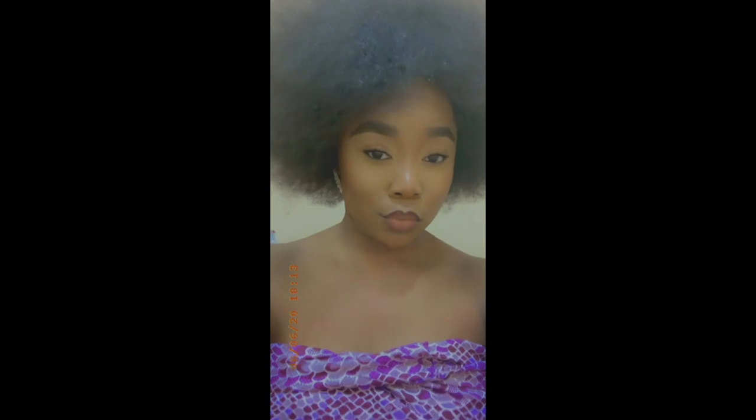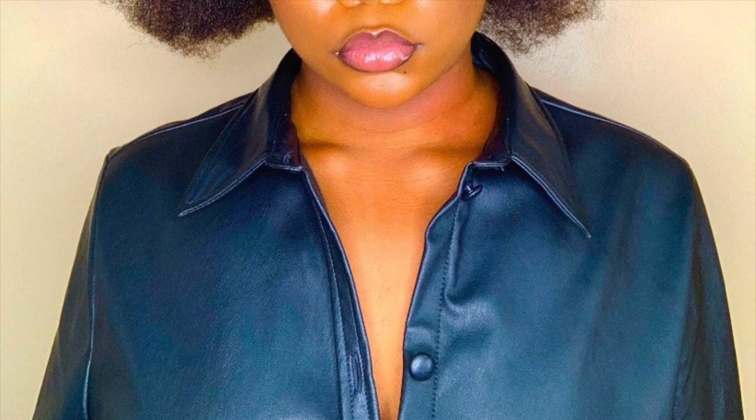Hello my lovelies and welcome back to my channel. In today's video I'll be showing you how I make and preserve my rice water for thick healthy hair. Here is a picture of how my hair currently looks and I can honestly say that the rice water has added to my hair growth. If you haven't seen how I apply my rice water to my hair, please check out my natural hair wash day routine.